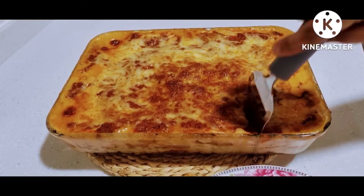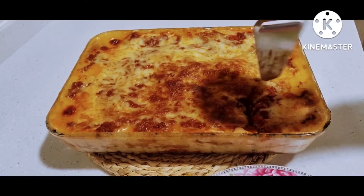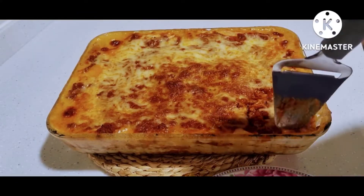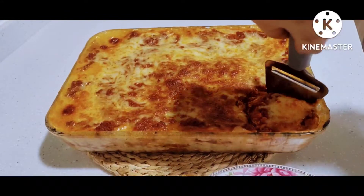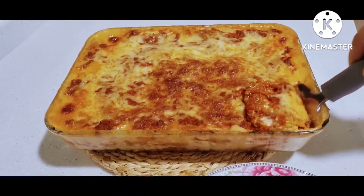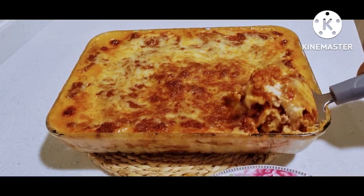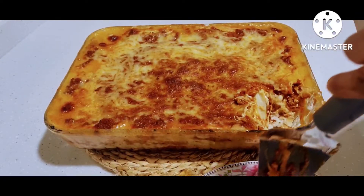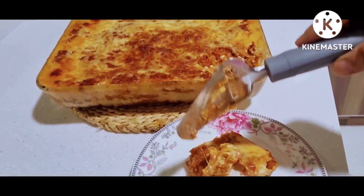Hi guys, this is Michelle again. What you see now is my lasagna — I cooked this lasagna a week ago and I took video of it. Today I'm going to upload it to my YouTube channel to share it with you. If you are still curious about how I did it, watch this video till the end and your curiosity will be answered.